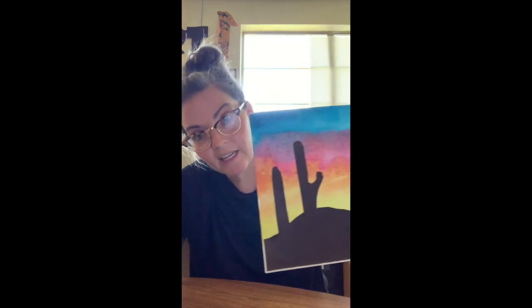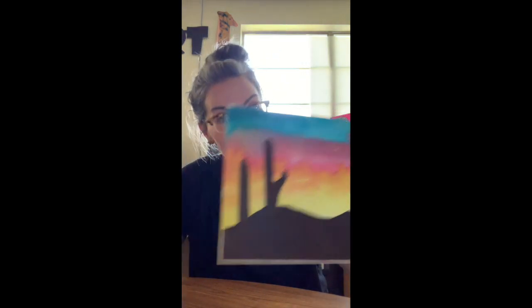I'm going to teach all first, second, and third graders how to make a watercolor Arizona sunset and I'm really super excited to do this with you.